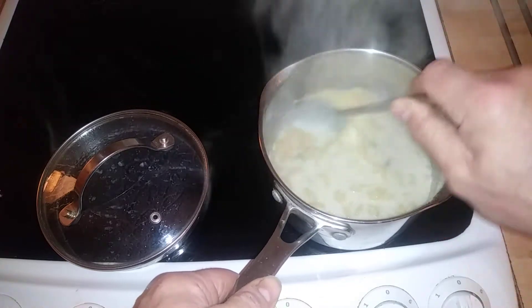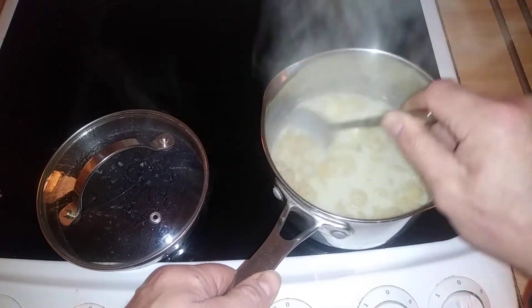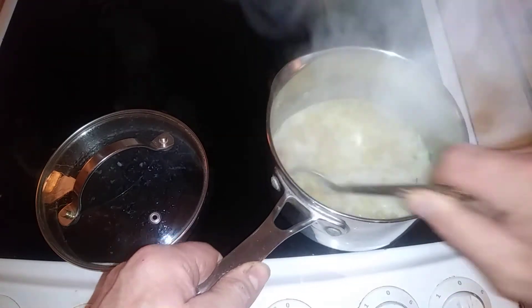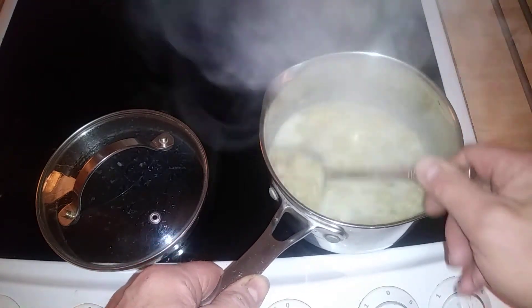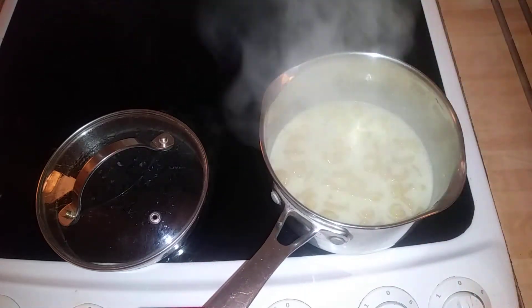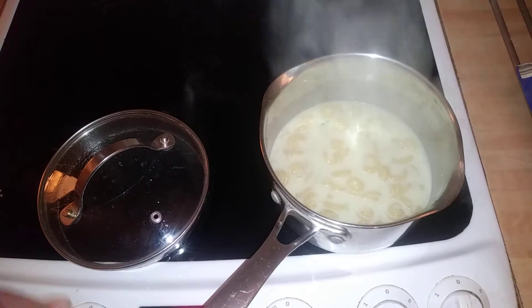Alright guys, so it's now starting to look like a pasta sauce — cheese, leek and ham flavour. Another minute or two. According to the packet, it says the sauce will thicken up. I think we're coming up for about 8 minutes now.